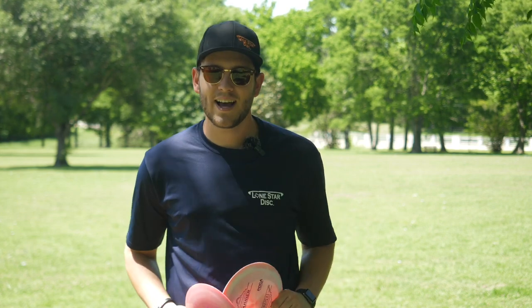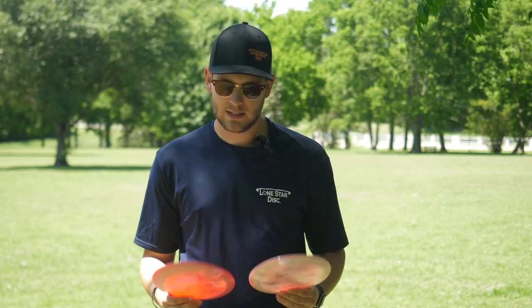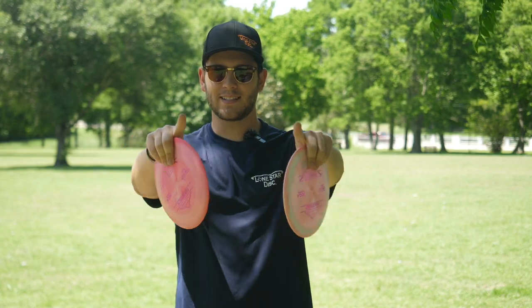Today we're going to be reviewing the newest high-speed distance driver from Lone Star Disc, the Harrier. Let's get into it.